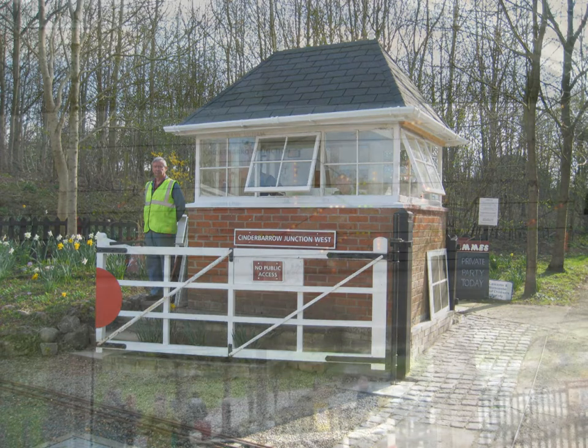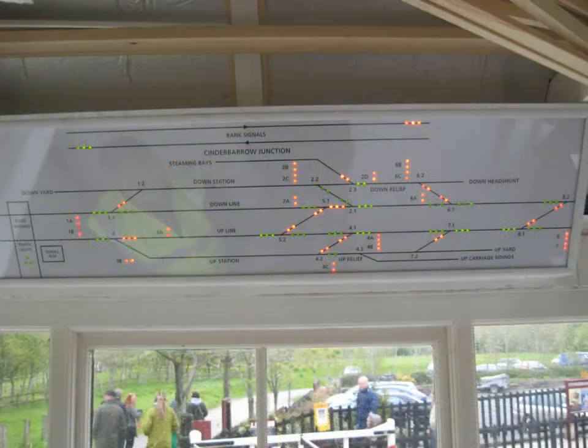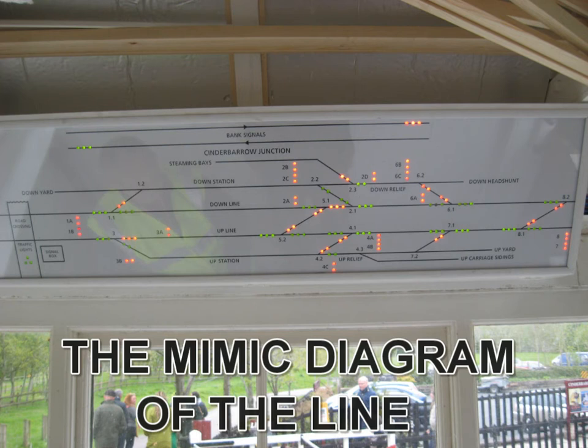In the signal box frame there are four different colour levers: red, black, green and white. Red being signals, black being points, green being the lights and bells for the level crossing, and white being spare.